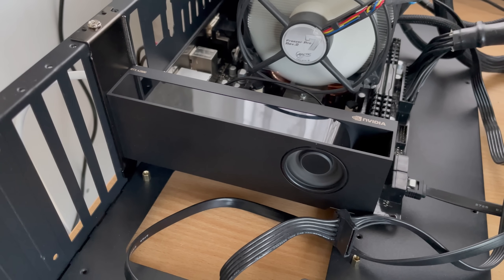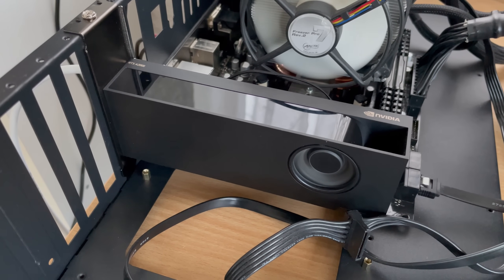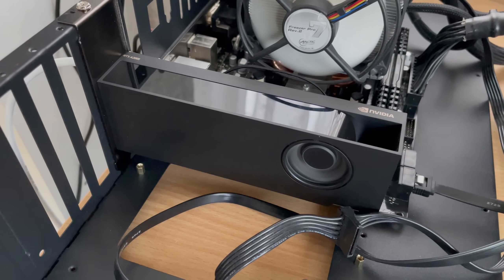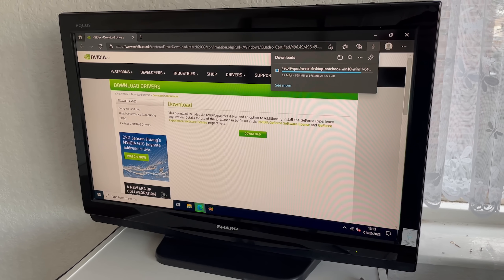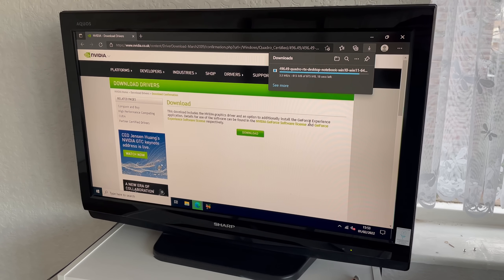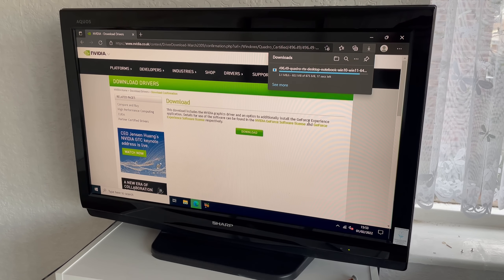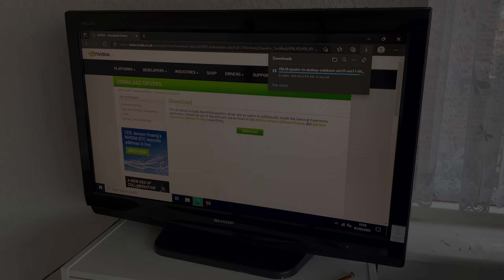Initial impressions: the A2000 is noisier. The tiny fan is constantly spinning and quite audible, and when it came to firing up my PC for the first time it wouldn't actually display an image. I had to hook it up to my 720p TV via mini DP to HDMI, install the drivers, and then reconnect it to my 4K monitor. I thought it was broken at first and my heart just sank, because not only did I think I'd broken something, I'd broken someone else's thing. Thankfully this wasn't the case, and with the A2000 up and running it's time to play some games.